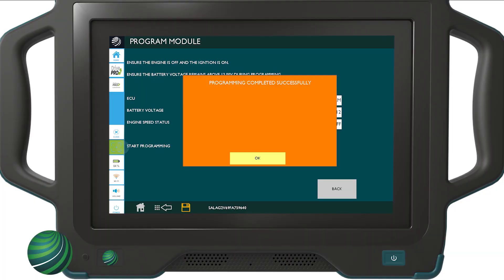When programming is complete, you will receive a message stating that programming has been completed successfully. Select OK.